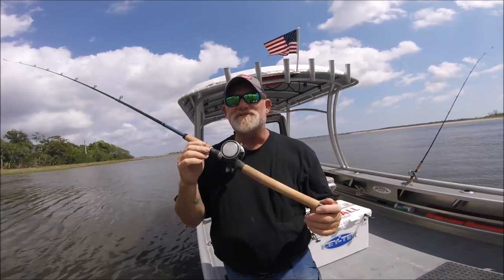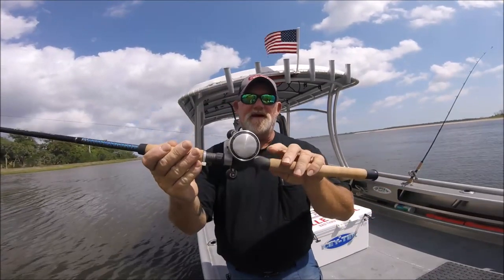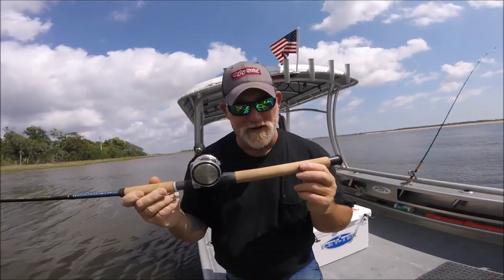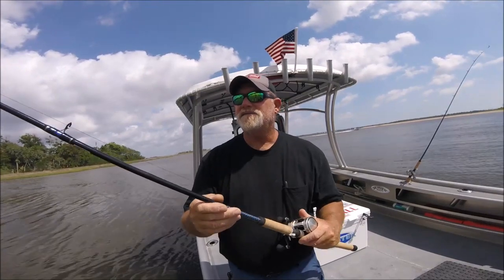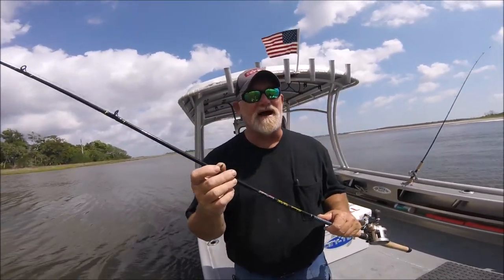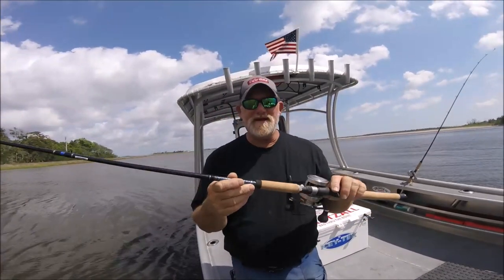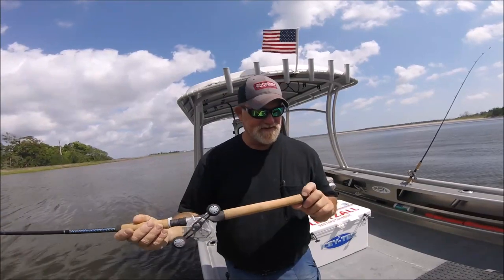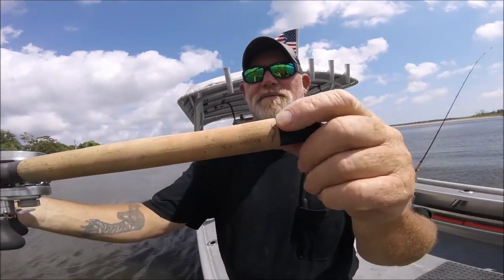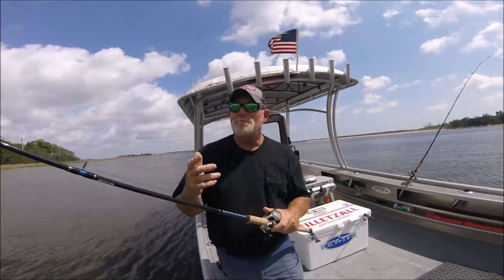These are the perfect inshore rod for saltwater fishermen — at least they used to be. Check out the gunmetal gray reel seat, the big rubber cap at the bottom, the premium cork, the blue threading. And not stainless insert guides — ceramic inserts, ceramic. These are seven-foot casting medium-action, and these were salesman samples, because every salesman sample has that little squiggly mark right there — I think that's a little burn mark.